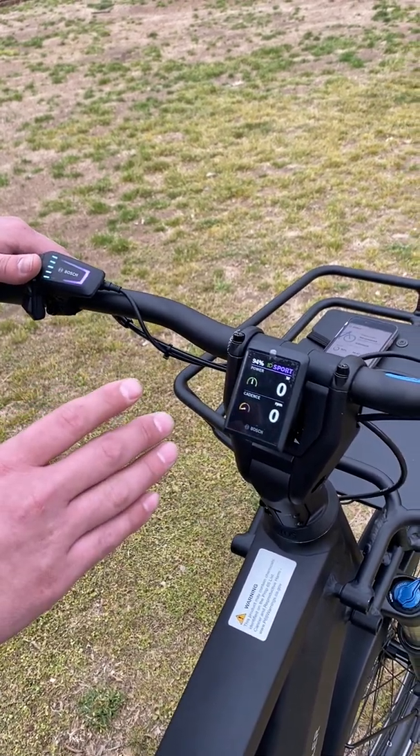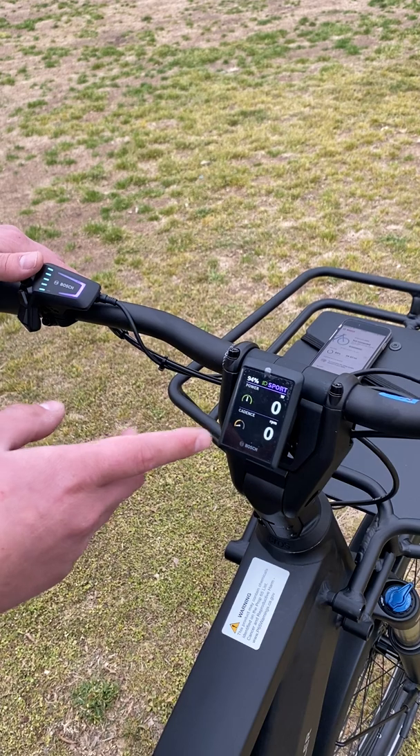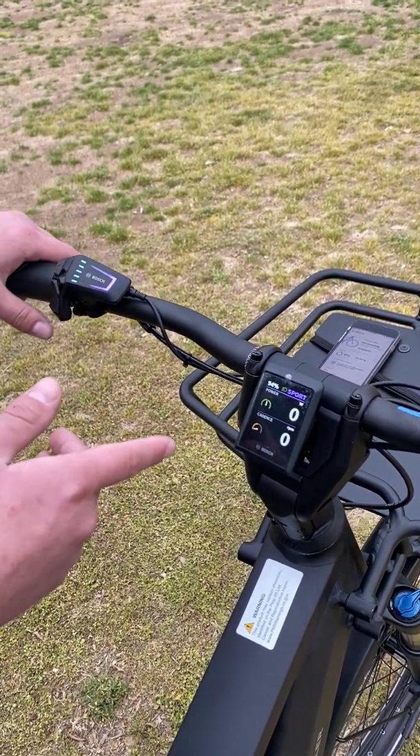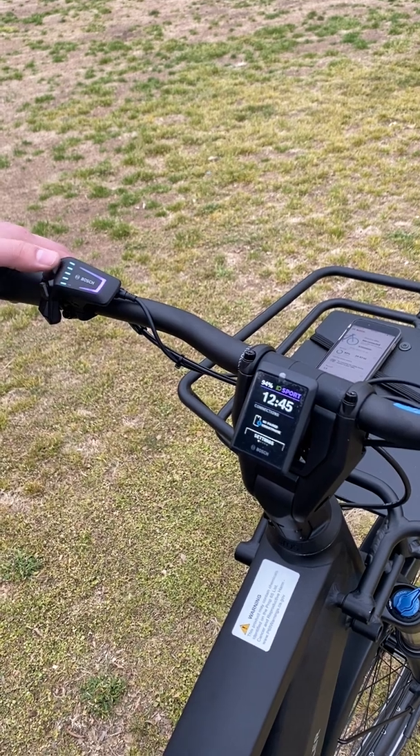Previously on the other Bosch displays, this information was given to you, but not as a numerical value. I really like this for how it dynamically operates and changes based on how you're riding.